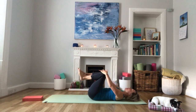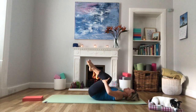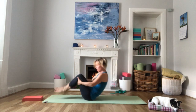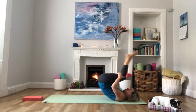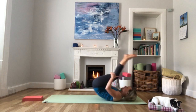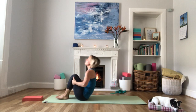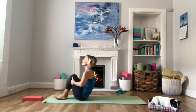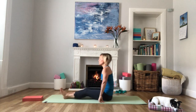Hug both knees in towards the chest and just point and flex the ankles. Take your hands behind your knees and we're going to rock up and down a few times, coming to sitting and then lowering ourselves back down, rolling the length of our spines. Extending the legs as you roll back, bringing the heels into the bottom as you sit up just to help gain some momentum. The next time you come up, stay there and we're going to move into tabletop.